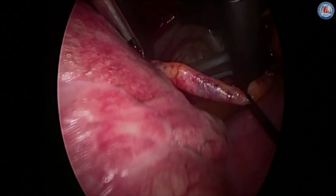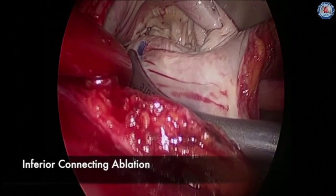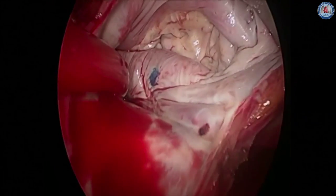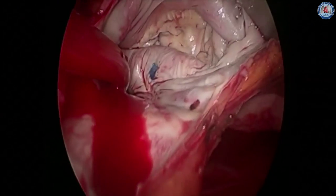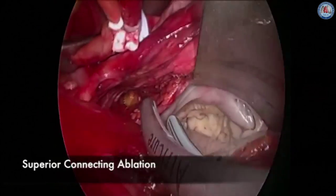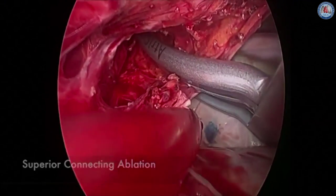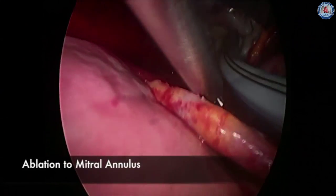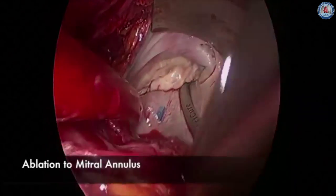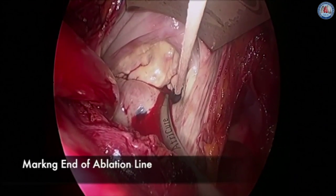The bipolar clamp is then used to create an ablation line from the inferior aspect of the left atrium down toward the left inferior pulmonary vein. The distal aspect of this ablation line is marked with methylene blue. The clamp is fired two or three times for each ablation line. A second ablation line is then taken from the superior aspect of the left atrium through the transverse sinus and down toward the mouth of the left superior pulmonary vein. This ablation line goes over the roof of the atrium. A final ablation line is created from the inferior aspect of the left atrium down toward the mitral valve annulus, and again this is marked with methylene blue.